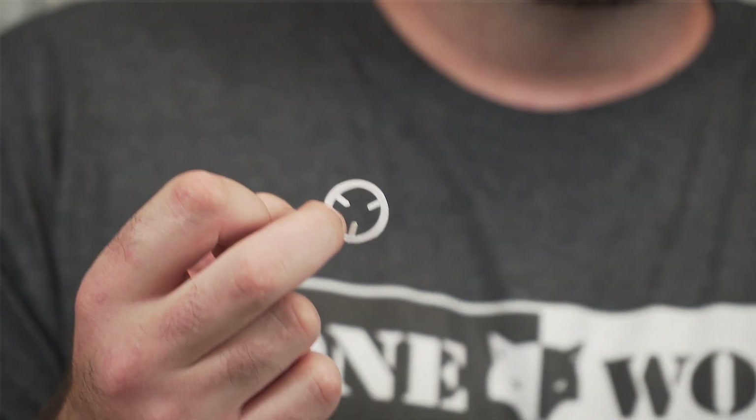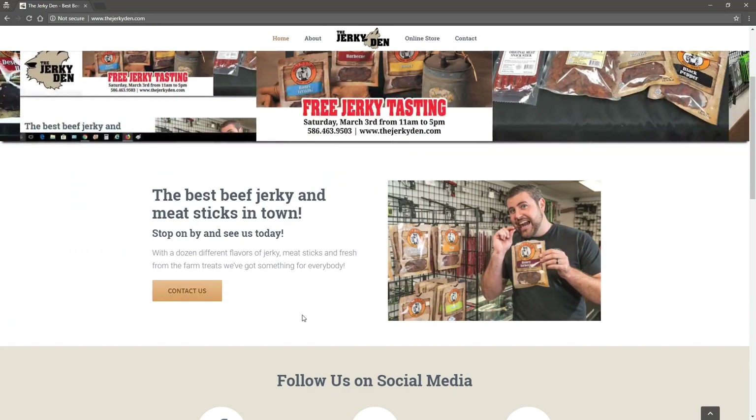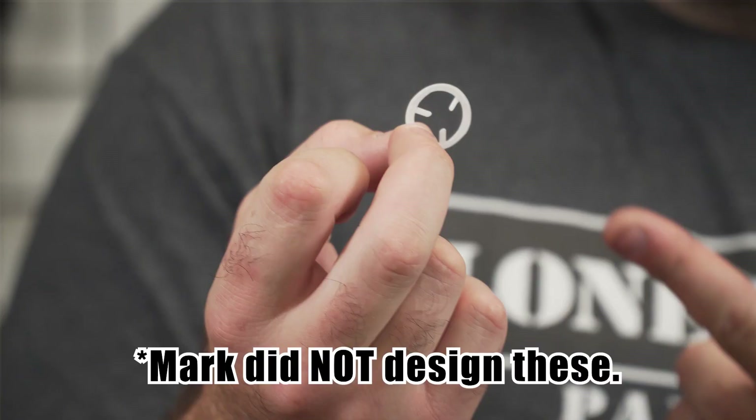Thanks for watching. NomadPaintball.com — check out our online store. TheJerkyDen.com — buy some of the best beef jerky in the game. Once again, Uncle Mark's 3D printed anti-rollout widgets. And buy a freak kit if you're serious about proper paint sizing — NomadPaintball.com, freak kit. See you guys later.